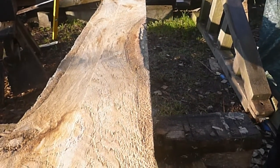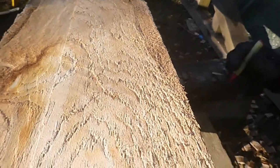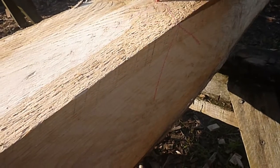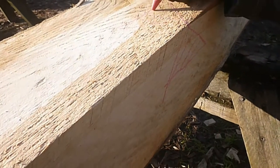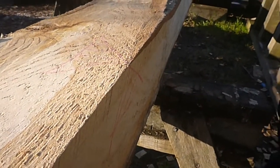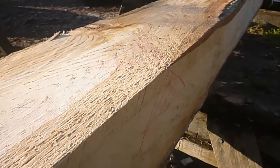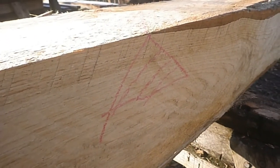Having decided how to orientate the timber, we mark it so we can always remember the orientation even when turning it over repeatedly. We decided this will be the top outside corner, so a nice clear mark is made with a wax crayon. This is a mark that most timber framers and carpenters generally use as a symbol to mark an important reference face.